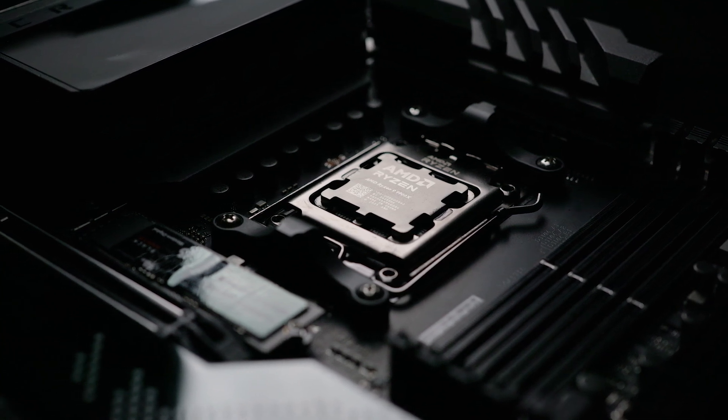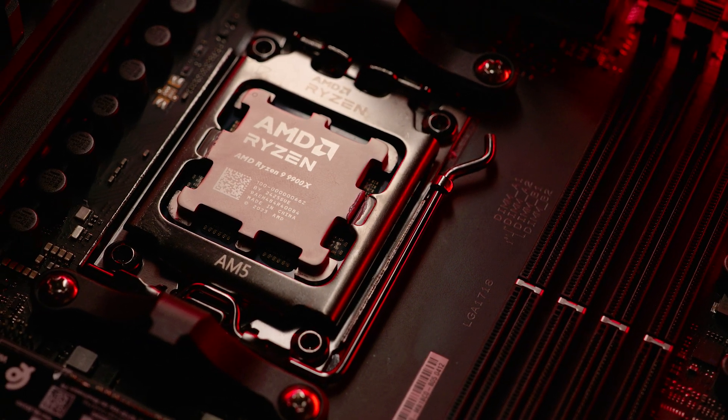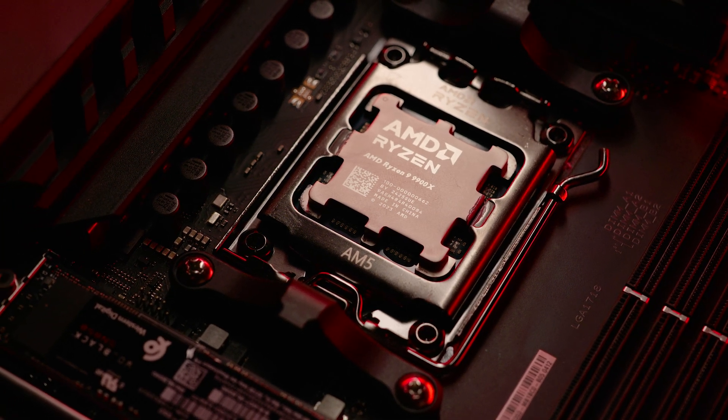The manual overclock profile saw a maximum of 85°C and 210 watts power draw. The PBO2 tuning profile gave a maximum of 93°C and 246 watts. Because I thought over 90°C was a little too high for this architecture, I also tested a switcher profile — which I'd advise as the best overall profile, giving the performance benefits of PBO2 with the cooler temperatures of the manual overclock during multi-core tasks. I set the switcher to transition between PBO2 and manual at around 90 amps.